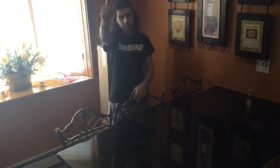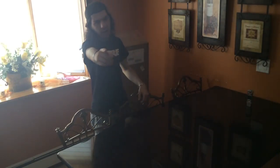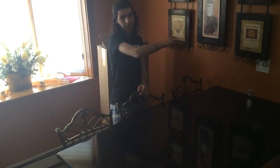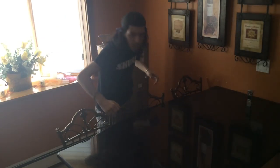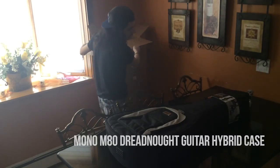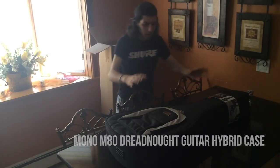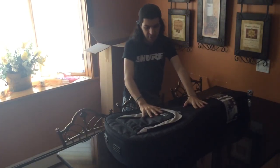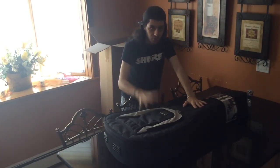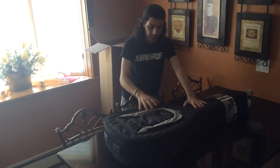Are you tired of carrying your hard shell guitar case around from place to place, it being so heavy and you're looking around and you're falling down? Well, here we go. The Mono M80 Dreadnought Guitar Gig Case. This is one of the best acoustic Dreadnought Guitar Gig Cases out there.